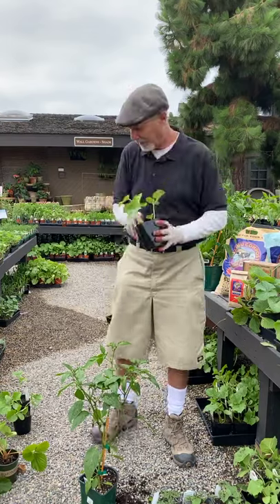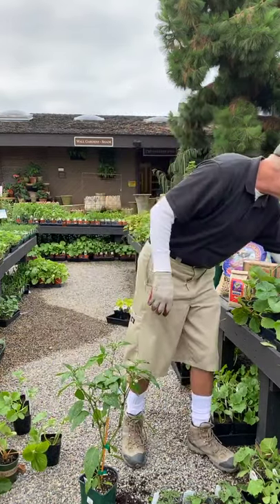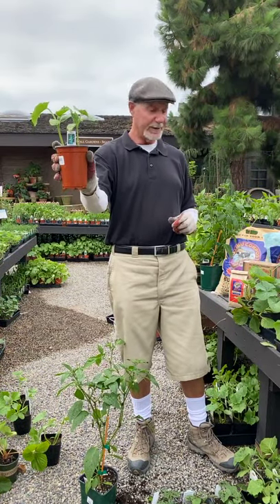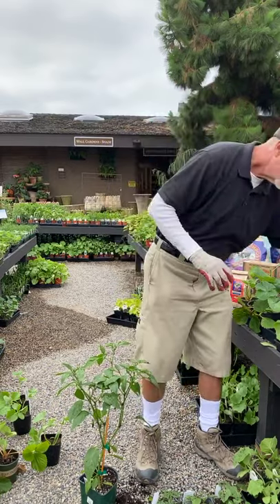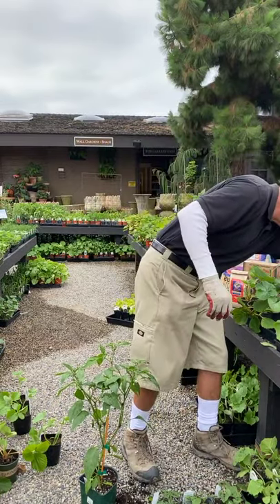That's your Salt and Pepper. Another good one I like is called Sweet Success — that's a good slicer. And there are Persian cucumbers too; there are so many different varieties.